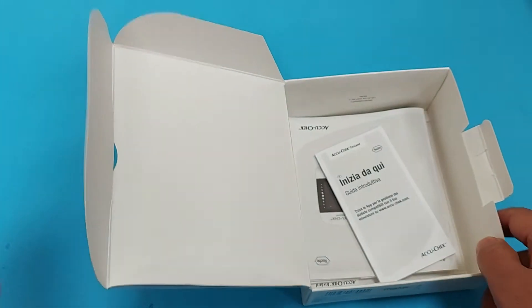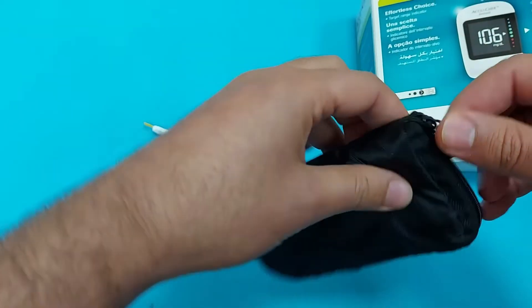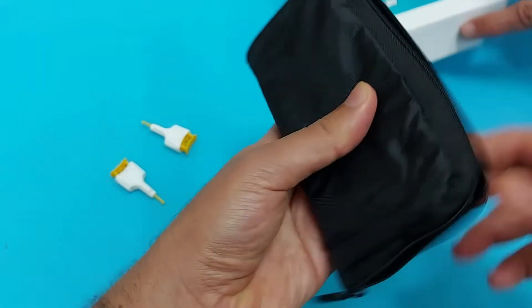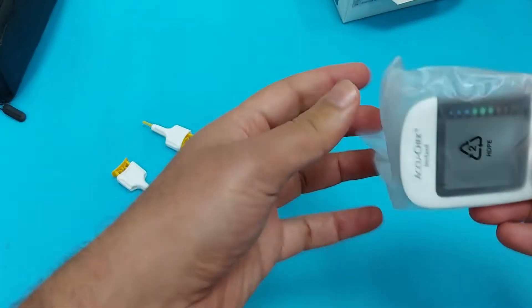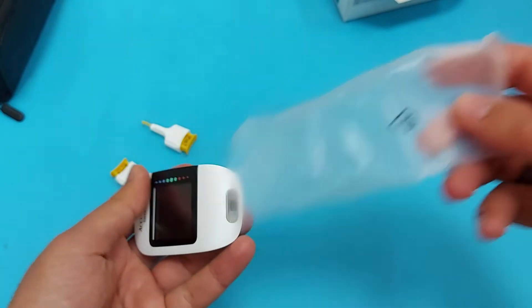As you can see, in this box you will get the booklet which will guide you how to use this device. But I am here to explain you each and everything you need to use this glucose meter. As you can see, this is the EcoCheck instant glucometer.